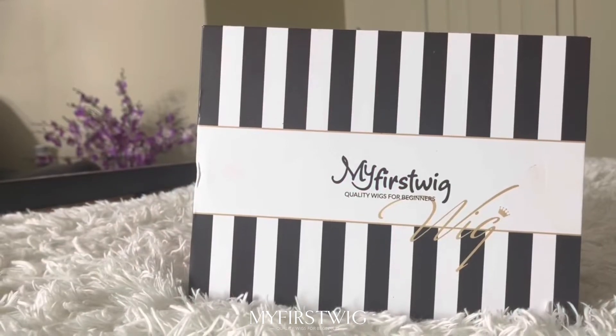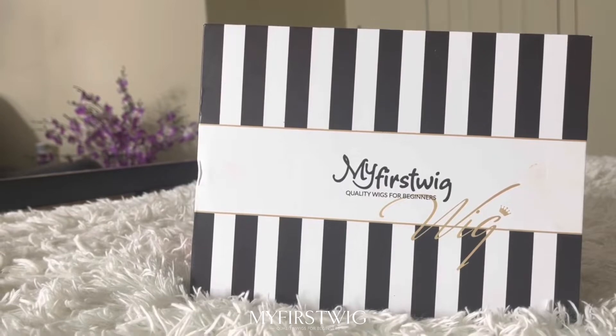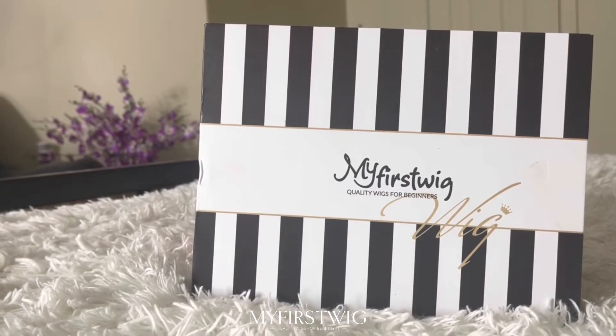Hey there! For today's wig show and tell, this wig was sent to me from My First Wig. I'll be sure to leave the link below to this wig and also their direct store and social media links.